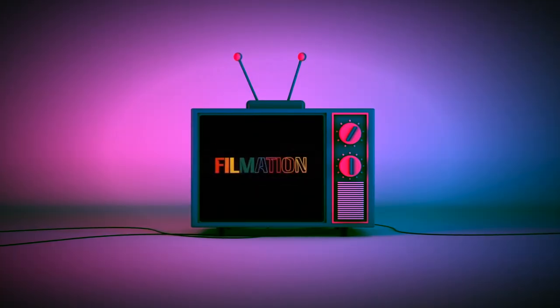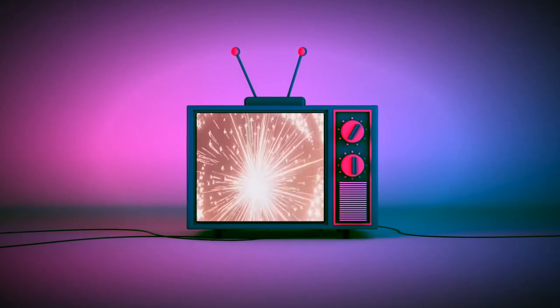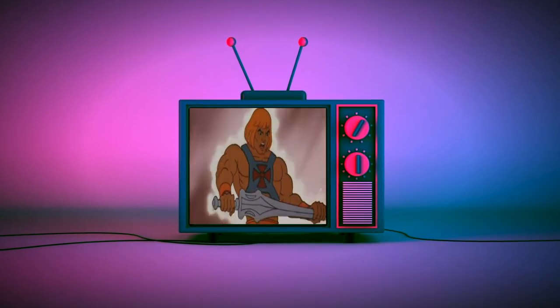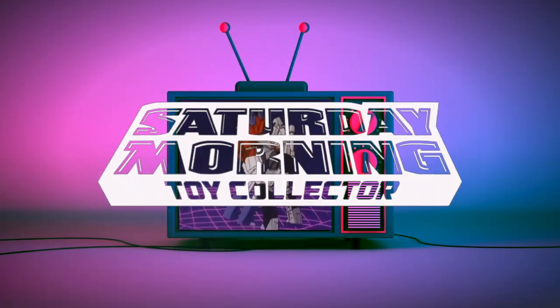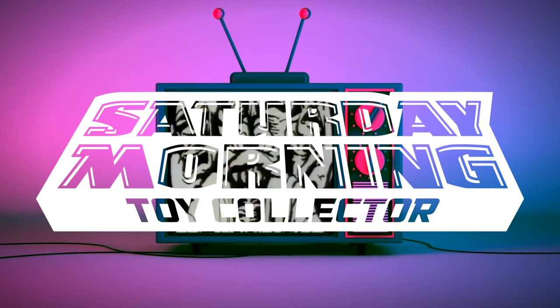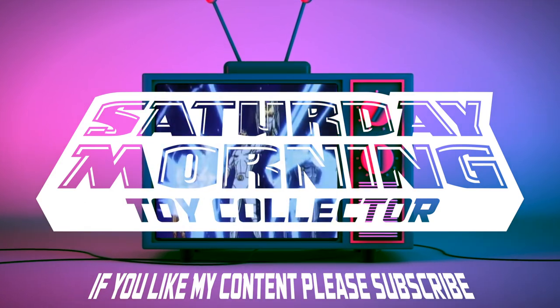Hi everybody, today on the channel we're going to be taking a look at the Transformers The Movie G1 Retro Collection Hound. If Saturday morning cartoons fueled your imagination as a kid and power your action figure collecting now as an adult, then you're in the right place. Thanks for stopping by and welcome to Saturday Morning Toy Collecting. If you like my content, please consider subscribing.